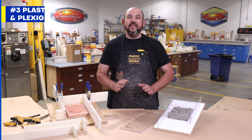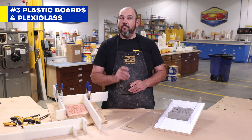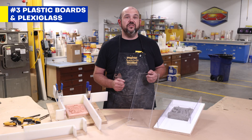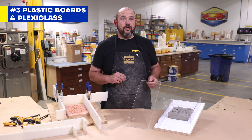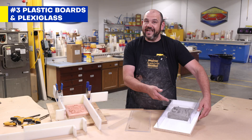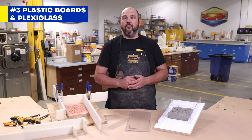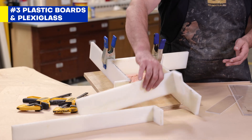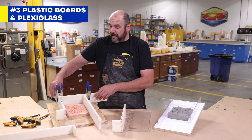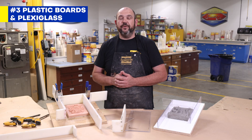Plastic boards and plexiglass are more expensive and can be trickier to cut, but they offer a smooth sealed surface that only requires a release agent when using polyurethane rubber. Also, if using a clear acrylic like plexiglass, it allows you to see the material inside your pour, which can help by monitoring air bubble entrapment and the fill levels of your mold. When using plastic boards like this, it allows you to create L-shaped designs that let you create any size molds very quickly and efficiently.